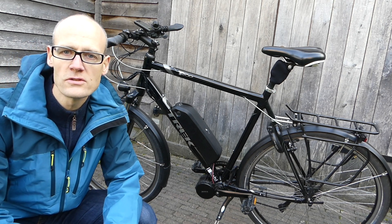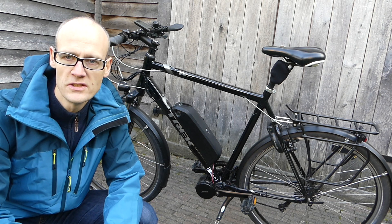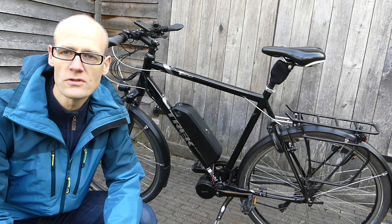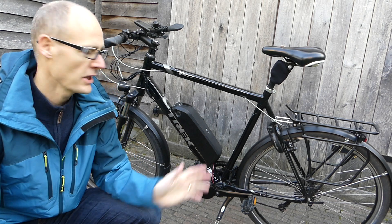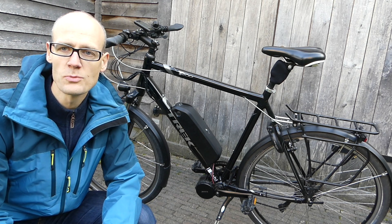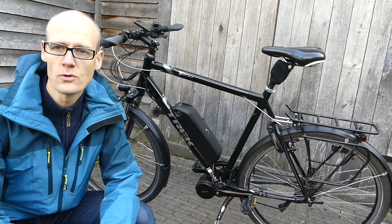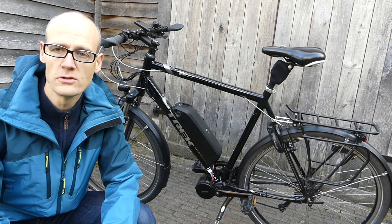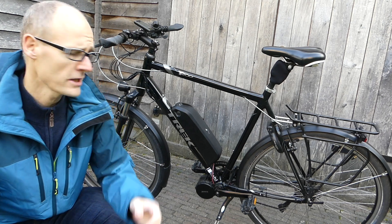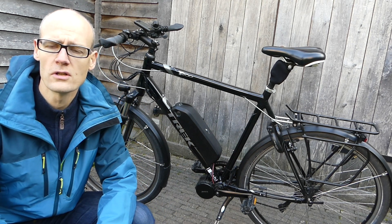First I want to talk about the mounting experience. Mounting this kit was relatively easy. It took me around four hours to install it, including the battery — the battery gave me the most problems, but that's a separate issue because the kit is sold separately from the battery. You can easily use another battery, for example a rack battery that you install on your luggage rack.